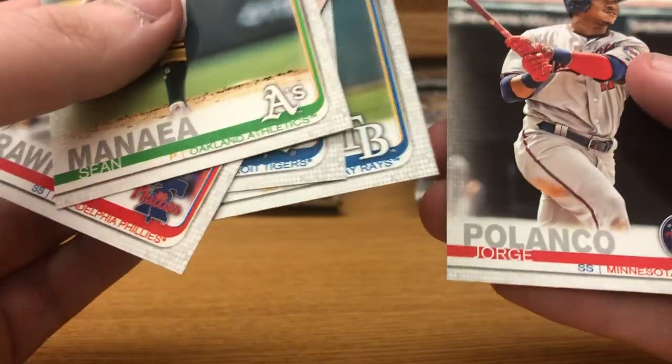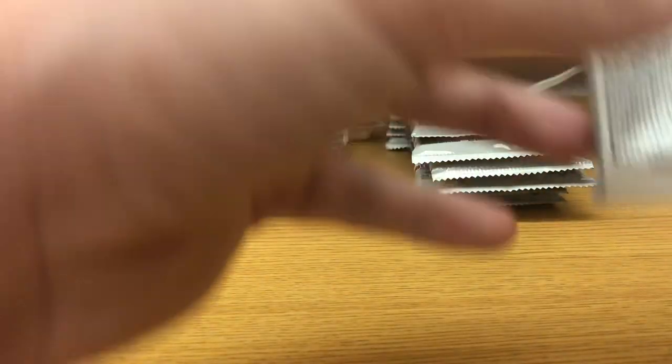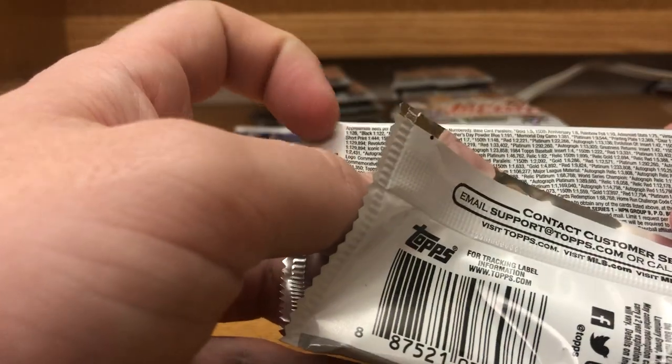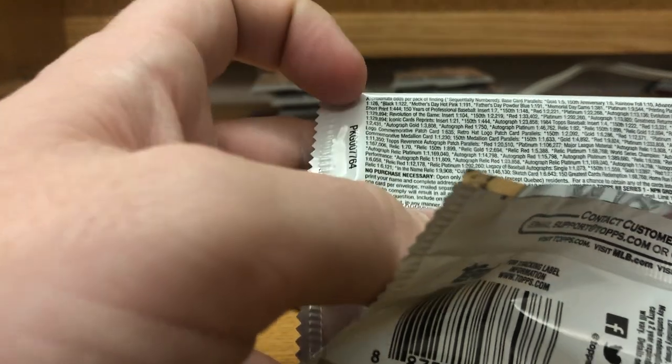Matt Duffy, Jorge Polanco, Kyle Seager — it'll be interesting to see what it says. So gold one in 550 — one in five packs to get the 150-year logo on the card. That's not too bad. I don't think anybody's going to try to put together a whole set of those.